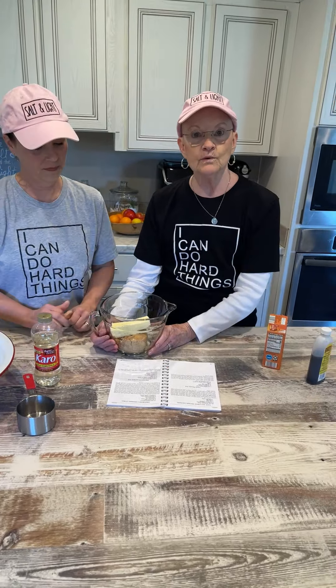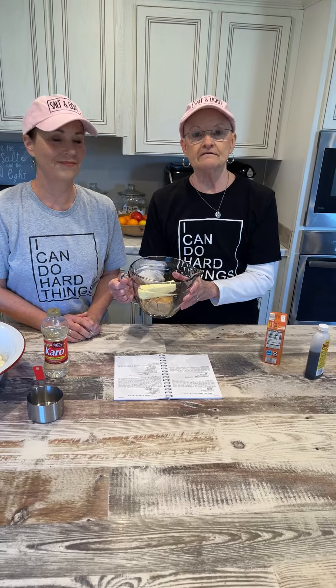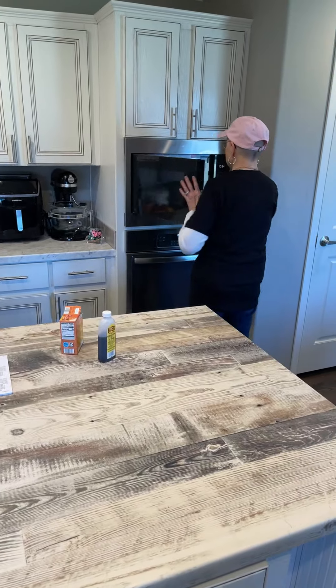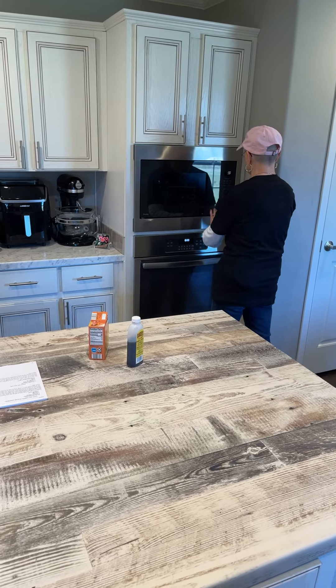Her recipe says we're going to put this in the microwave for 30 seconds and then stir it. 30 seconds is not long.